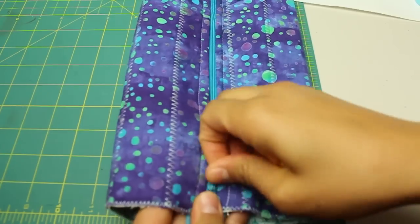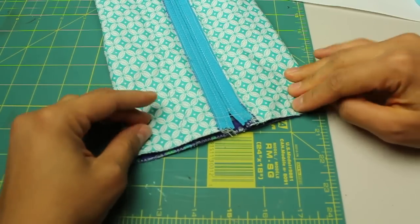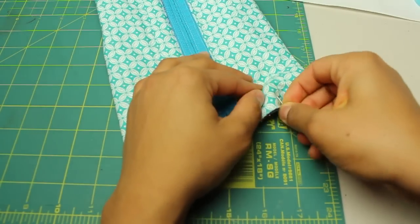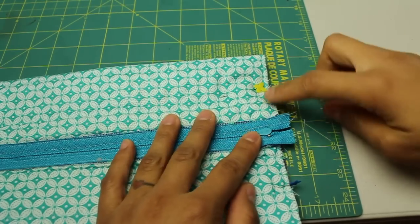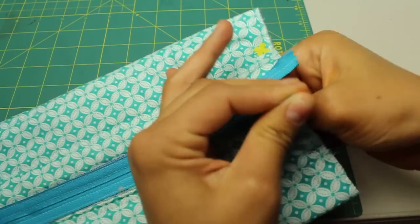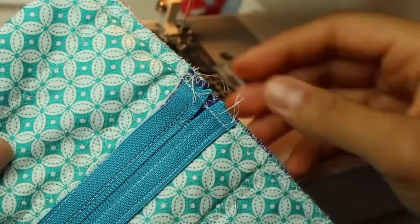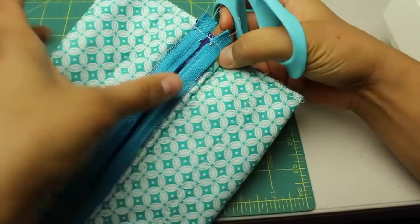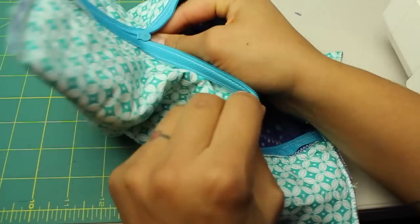Now turn the entire thing inside out so the lining fabric is out. Line up the edges and set the zipper right down the center, placing two pins to hold the layers in place. The lining fabric should be on the outside. Stitch down both sides with a quarter-inch seam allowance — backstitch at the beginnings and ends. Make sure you open the zipper a little bit so you don't catch the zipper pull or risk sewing over it. Trim away any excess zipper tape and repeat on the other side. Keep the zipper open or you'll have a tough time flipping it inside out.